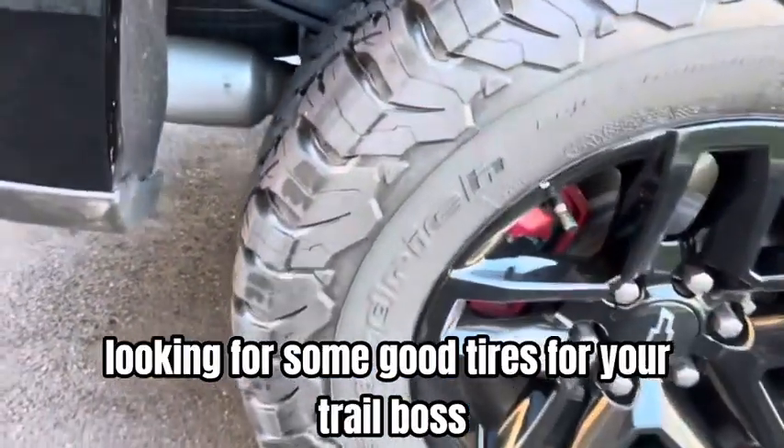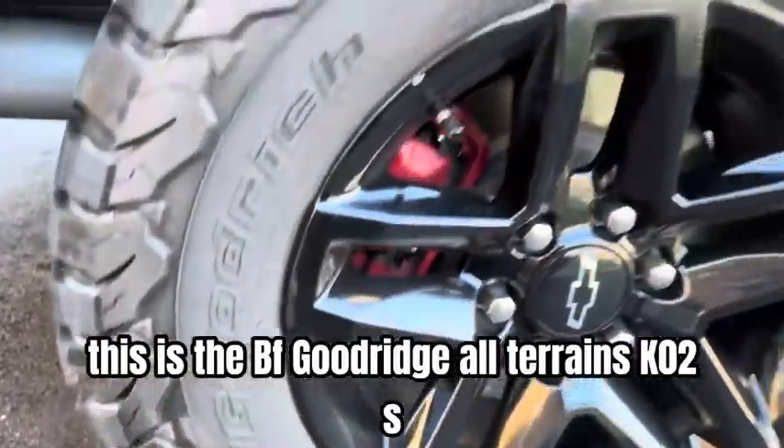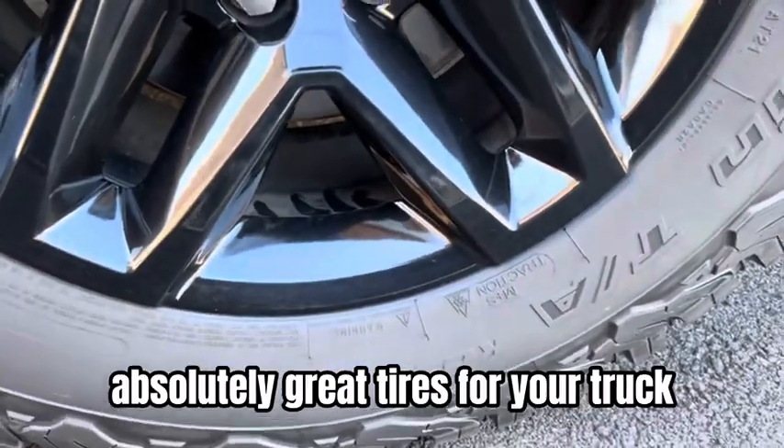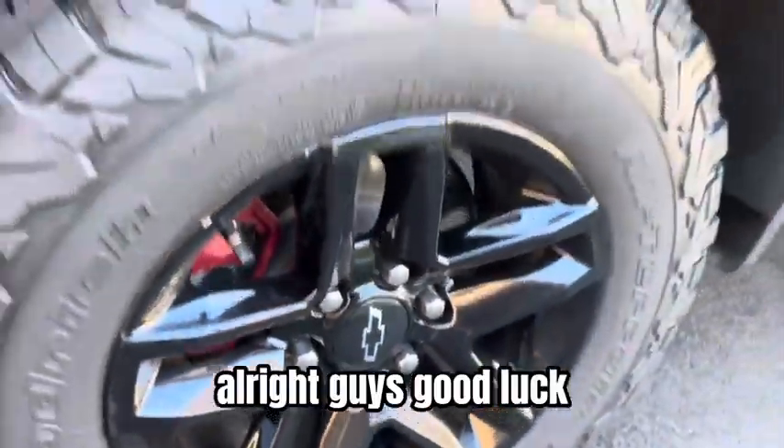If you're looking for some good tires for your Trail Boss, this is the BF Goodrich All-Terrain KO2s — absolutely great tires for your truck. Good luck, guys.